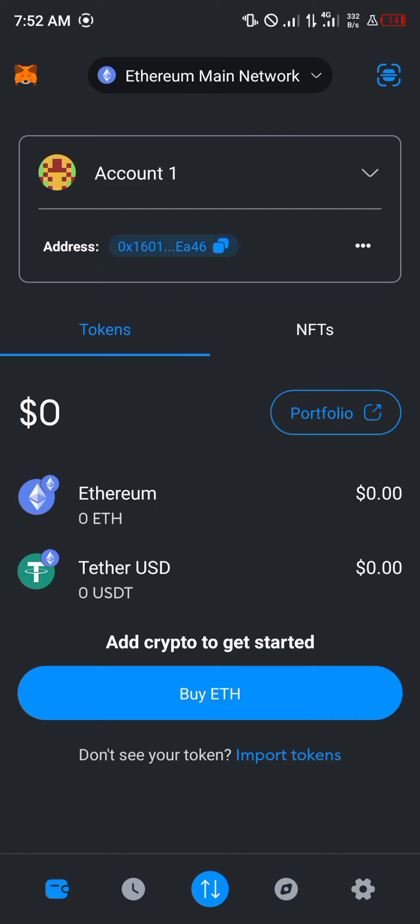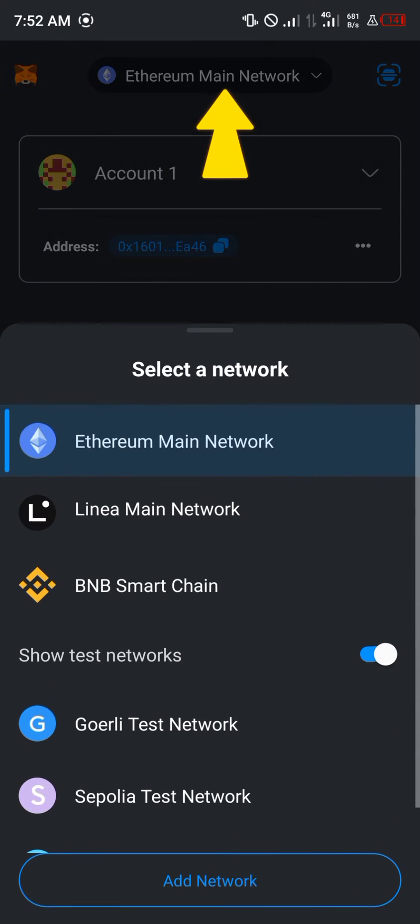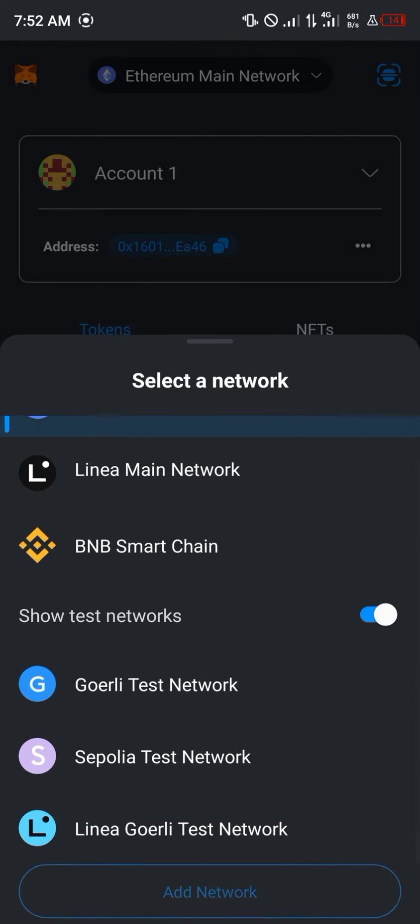It's quite easy. All you need to do is make sure you're on the BNB Smart Chain Network. If you're not on the BNB Smart Chain Network, you can simply add this network by using the icon at the top of the screen. To select the network, scroll down and click on the add network option.